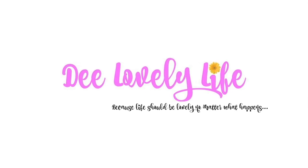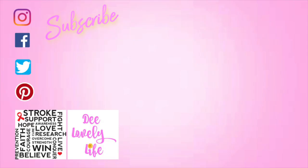Thanks so much for watching! Check out these videos for more meal planning or my cooking videos, and don't forget to click that subscribe button for more variety of content.